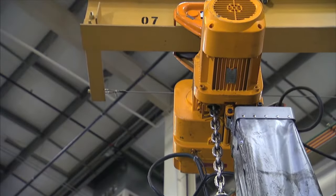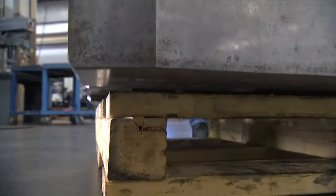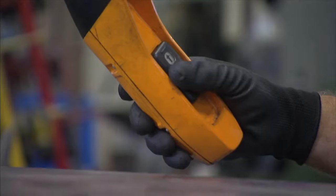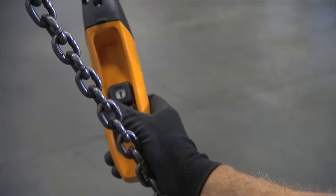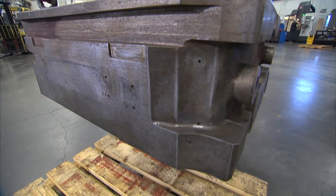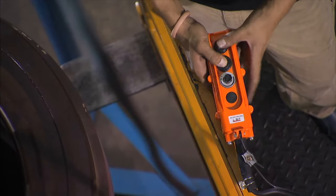In the past, to even come close to control like this, the operator was forced to bump fire the hoist by quickly toggling back and forth between the up and down buttons on the pendant. Bump firing causes the chain to jerk up and down, which results in bouncing that can damage both the workpiece and the hoist. With full range speed control, you'll never bump fire again.